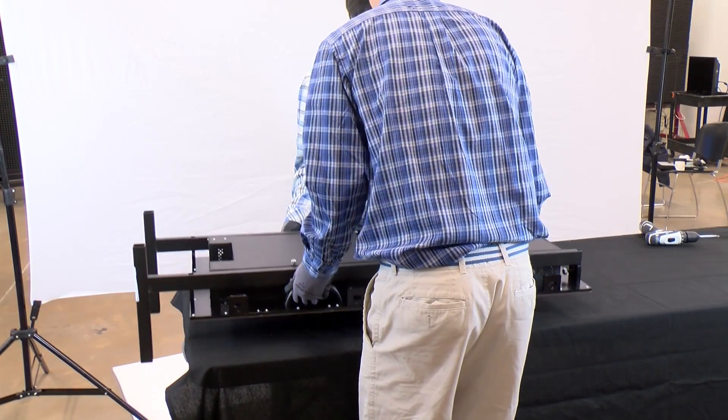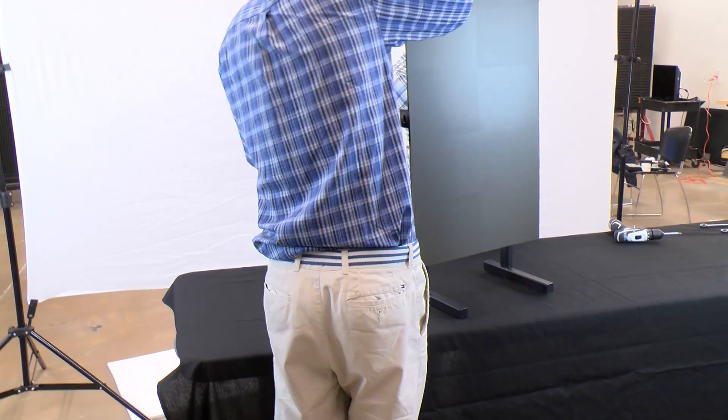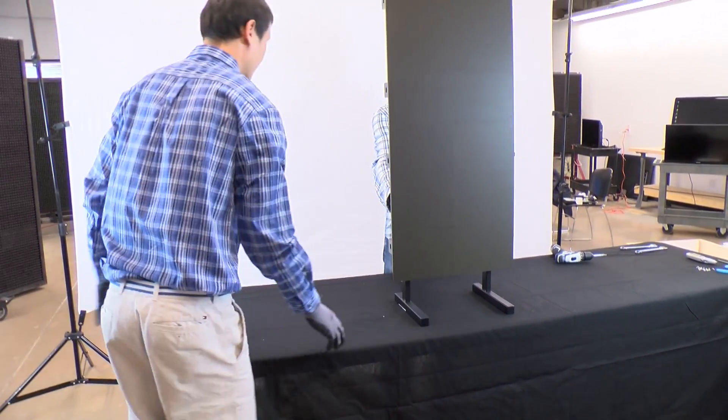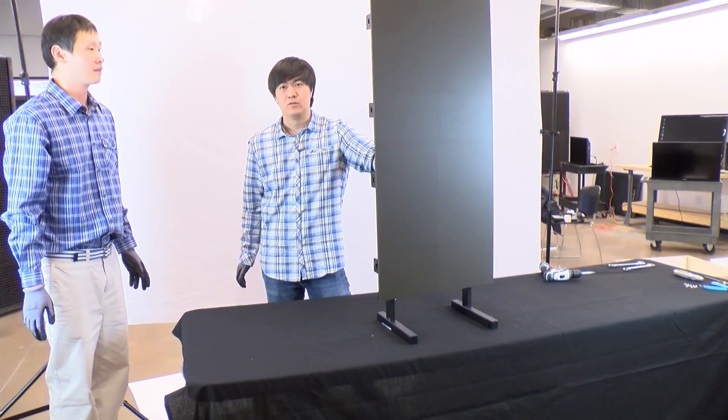When lifting or moving a stand with LED cabinets installed, be sure to enlist the help of a partner. Only lift using the supplied handles. Lifting on other areas may result in damage to the LED cabinets or personal injury.